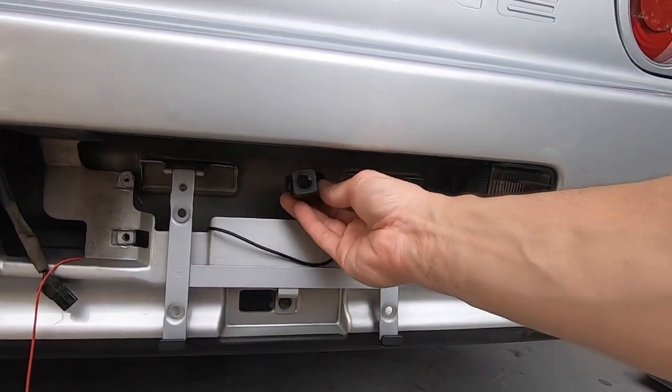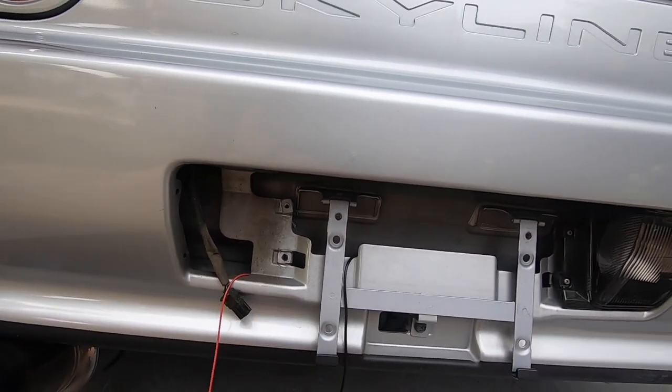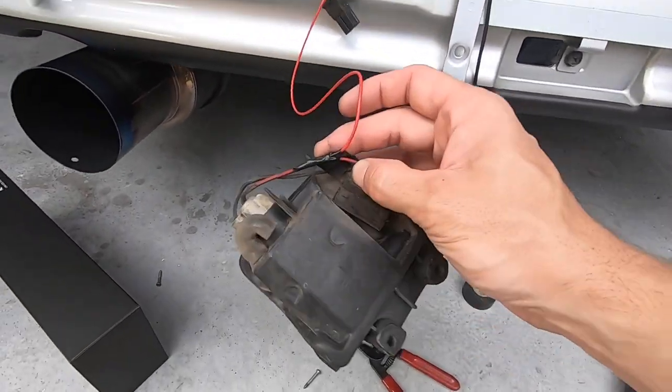I'm going to end up mounting the camera right over here. And all you've got to do is tap into one of your reverse lights on the power wires — no big deal, pretty simple.